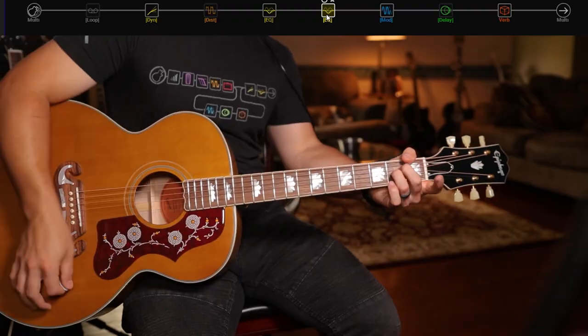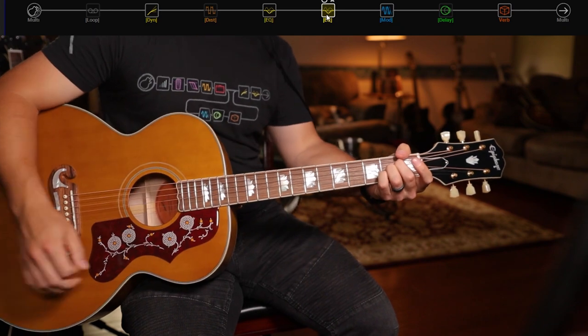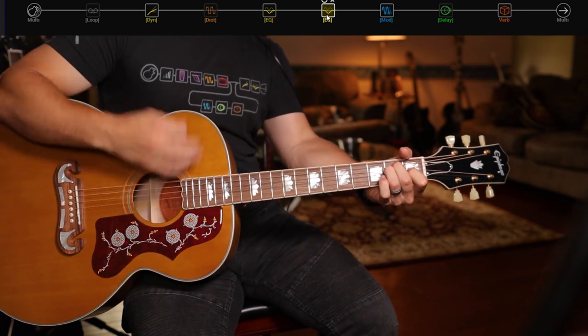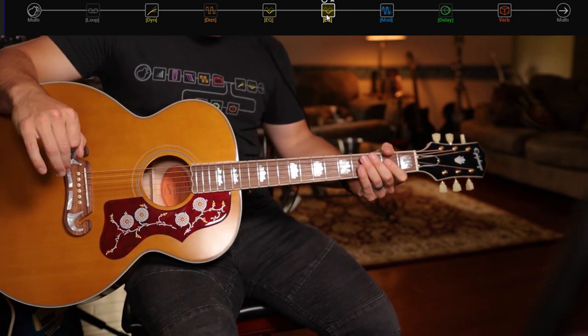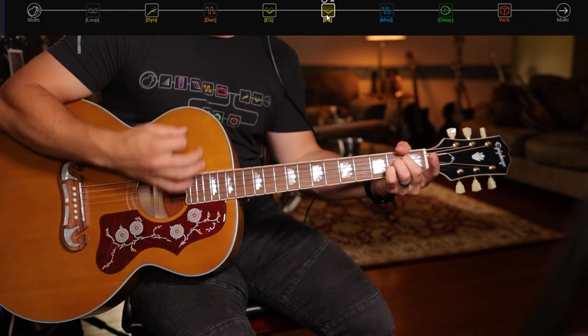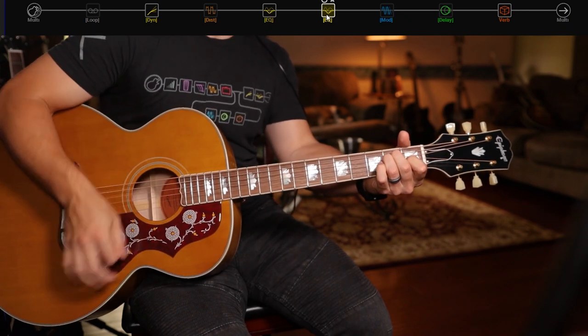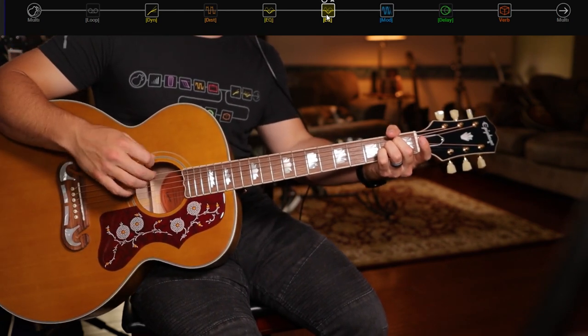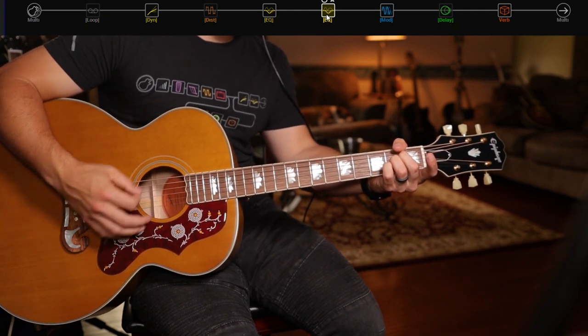That's pretty much it. Whenever I need to plug in an acoustic guitar, I always try to keep it super simple, super easy. So that is the basic bare bones of the preset. Let's now kick on that Retro Reel. And here's without the Retro Reel. It just adds that little bit of tapeness to it — I think it sounds great.